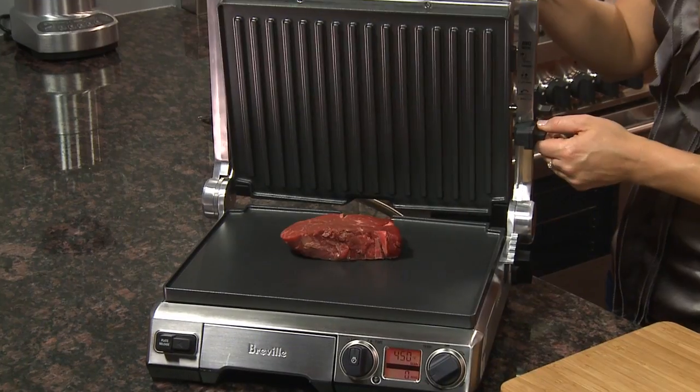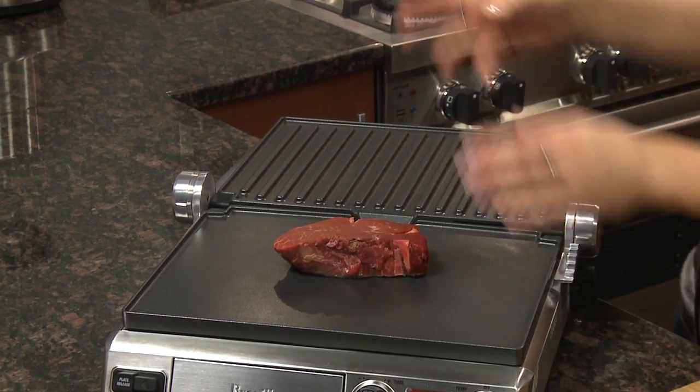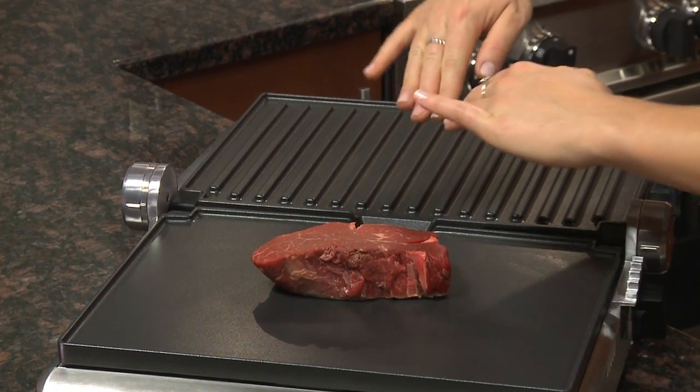The grill opens flat for more surface area, so you can barbecue your meats on one side and grill your veggies on the other, with all the drips collecting in the middle.